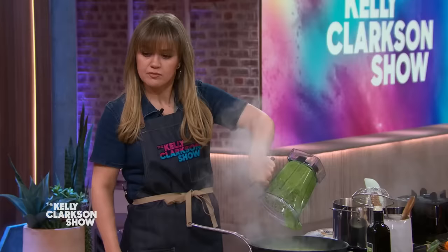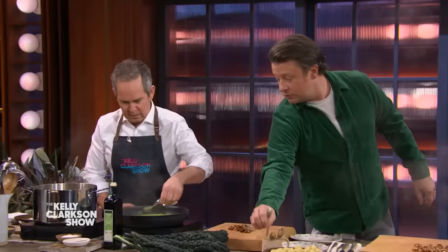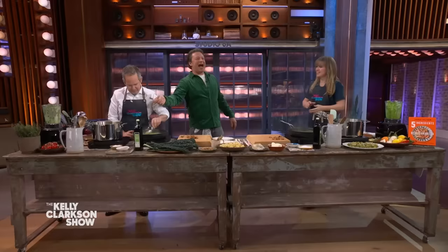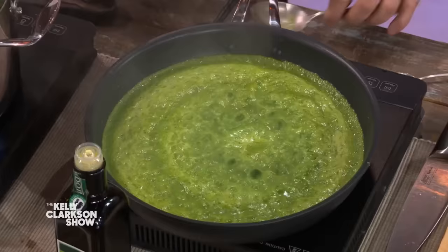Have a little taste, tell me what you think. Mine's good — here's a little spoon. That little kick of blue cheese. He didn't believe me! That's delicious. So that doesn't need any seasoning.